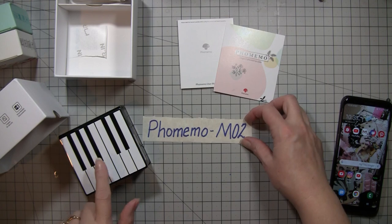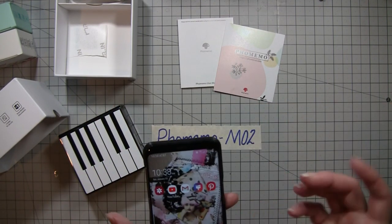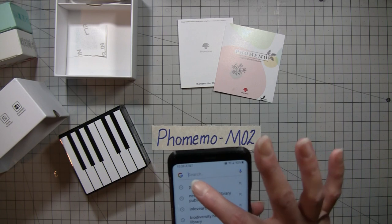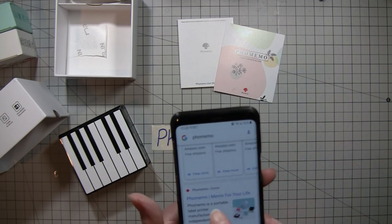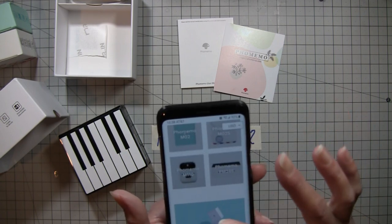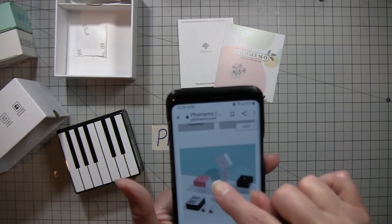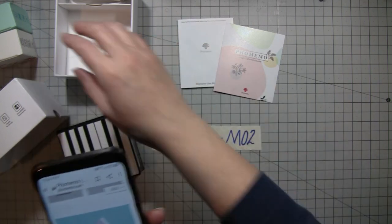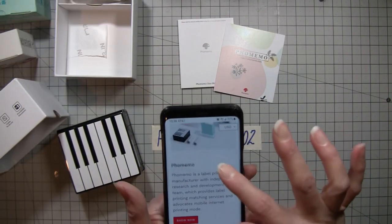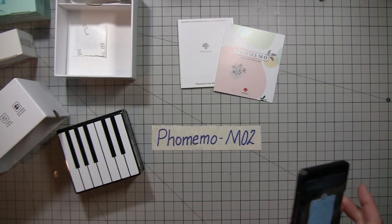Hi everybody, it's Amy at Crafty Cat and I'm here to talk about the Faux Memo M02. If you'd like to see one, go to Google or your search engine and type in Faux Memo — their Faux Memo home will come up. I got the little piano one, and they have pink, white, black, and a robin's egg blue — or mint, I guess.